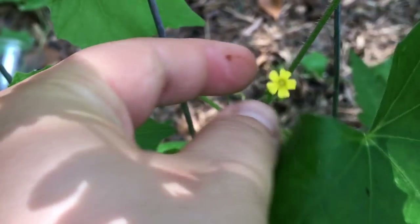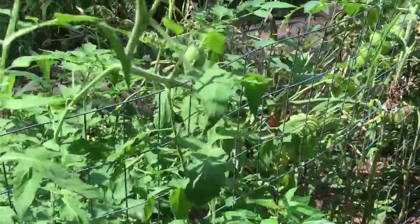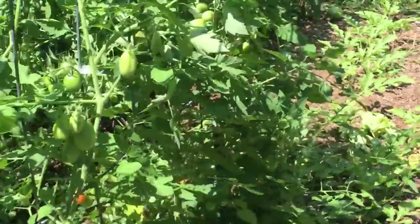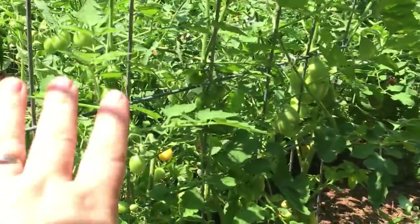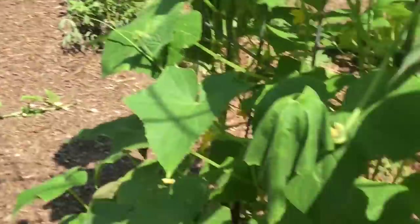These are for the little cucamelons — they'll start coming on. Another volunteer tomato plant, and all of these are volunteer tomato plants right here. They're coming up and they'll be great in the next couple weeks. Some Romas, got some cucumbers growing on this side. All of these are Romas, Amish paste, or Black Giant.